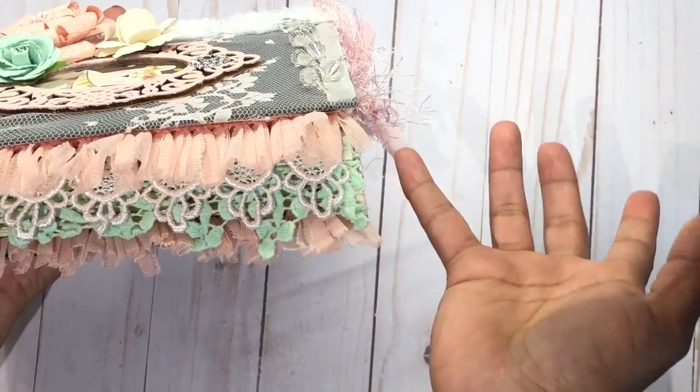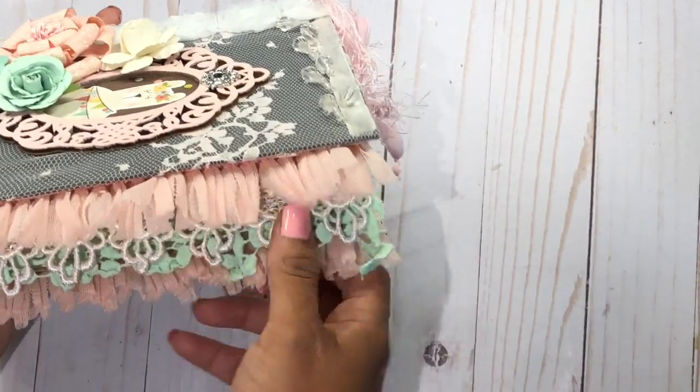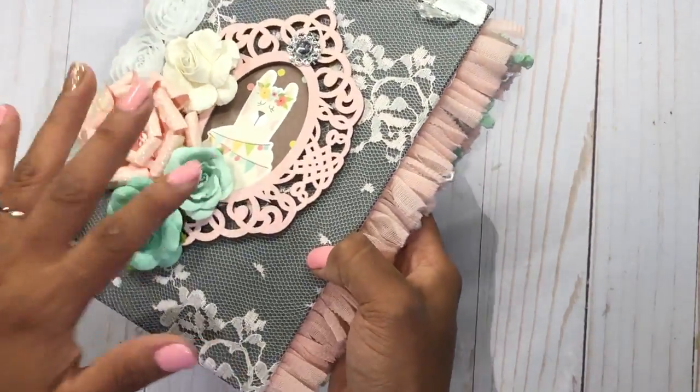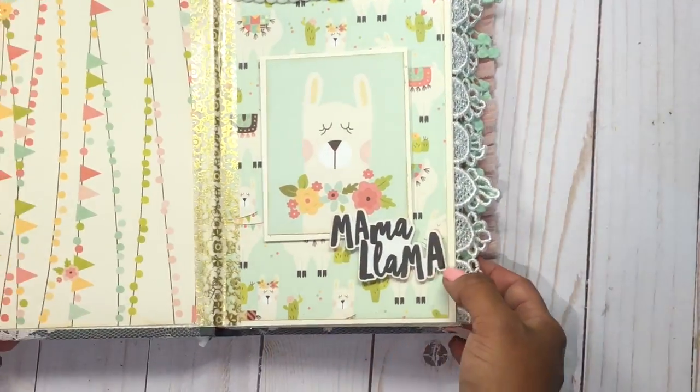This is my favorite part when I do my mini albums or journals — seeing the beautiful lace hanging from the side. I don't know, it just makes me happy. I love the colors here too because they combine with the collection and with the flowers on the front. Now let me walk you through the inside.